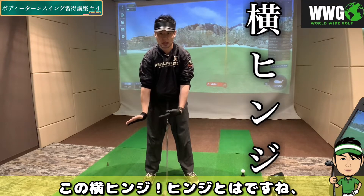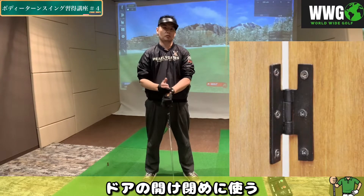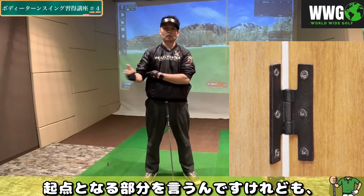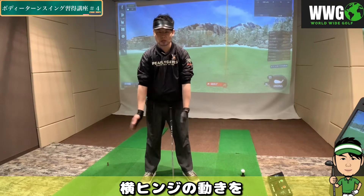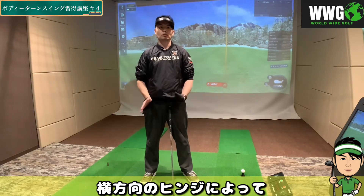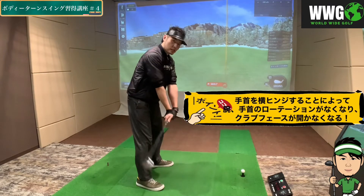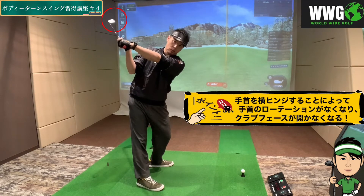どのようなことを意識すると、シャットフェイスでスイングできるのかを説明していきますと、このシャットフェイスを可能にするのがですね、この手首の横のヒンジの動きなんですね。ヒンジとはですね、このドアの開け閉めに使う、蝶番のように動かすこと、ここを起点となる部分を言うんですけれども、この横ヒンジの動きを手首の横の動きに使う、ということですね。この横方向のヒンジによって、クラブフェイスの面が変わらずに、テイクバックからバックスイングまでいけるようになります。